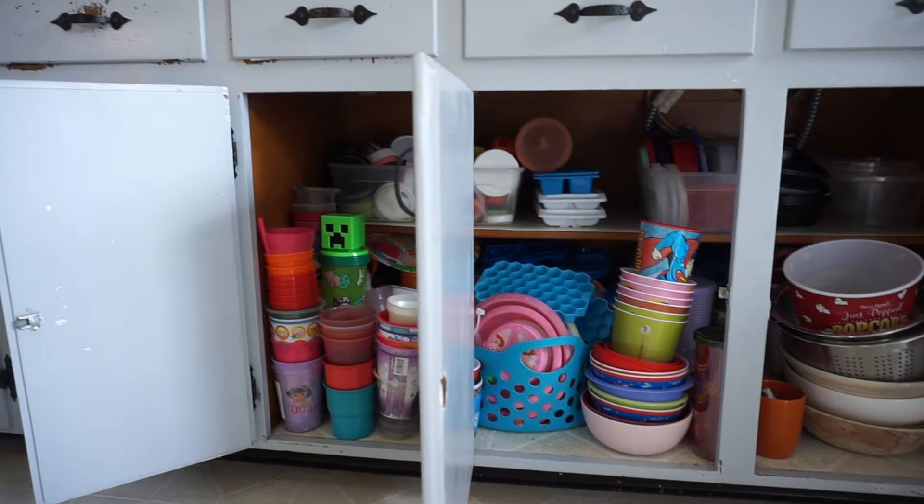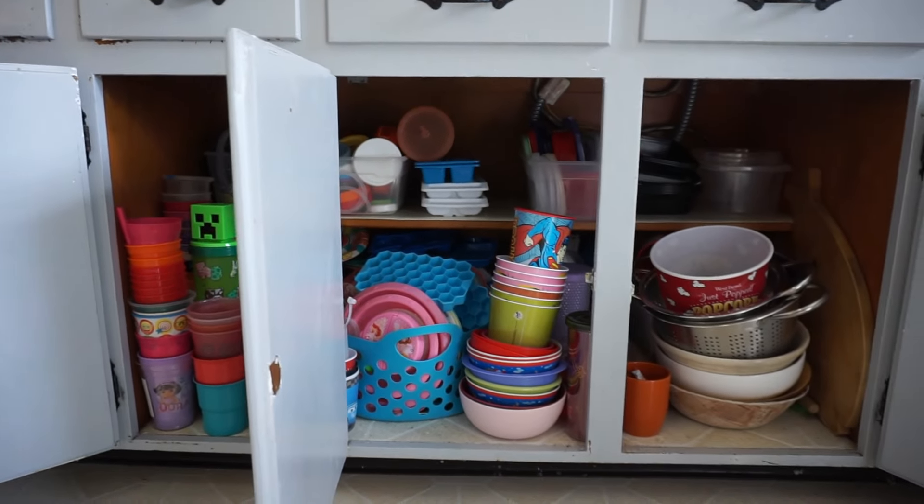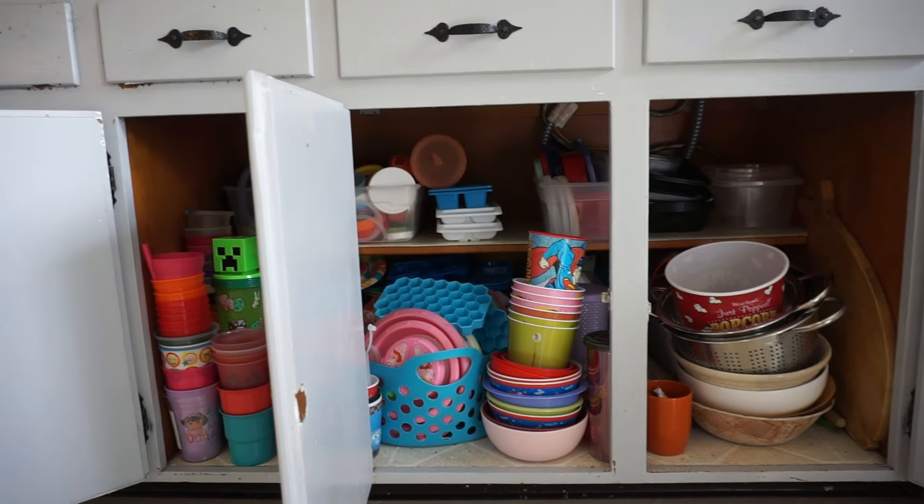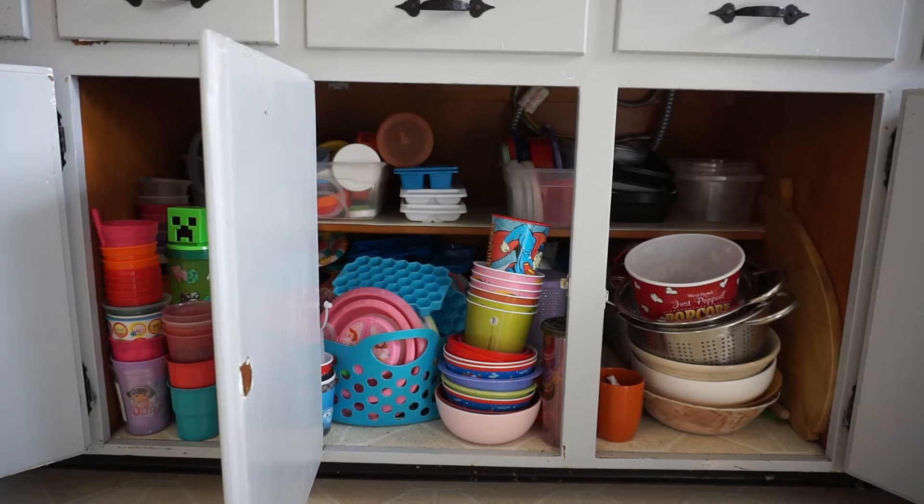These cabinets down here are another area we're going to address because it's insanity. There are things we need to get rid of and there's just too many things. So that is what we're working on next.